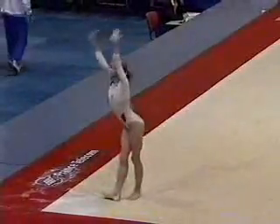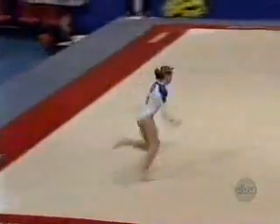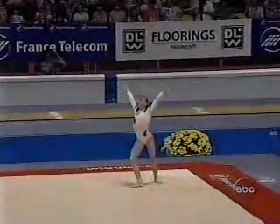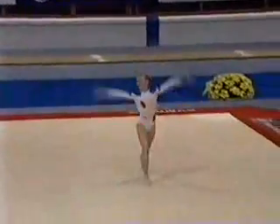On floor exercise. Excellent double layout. High energy gymnast.